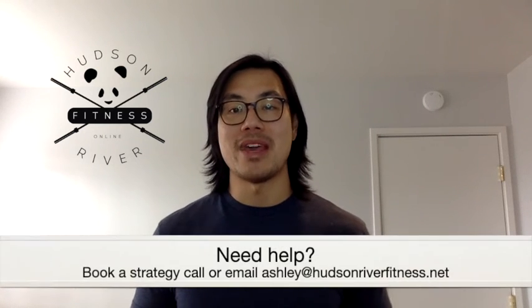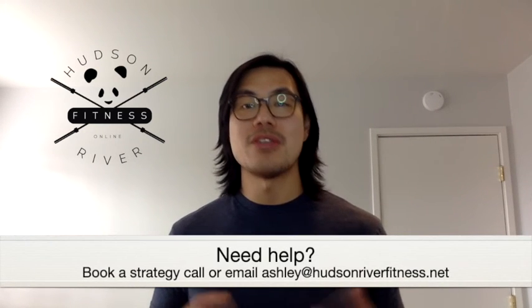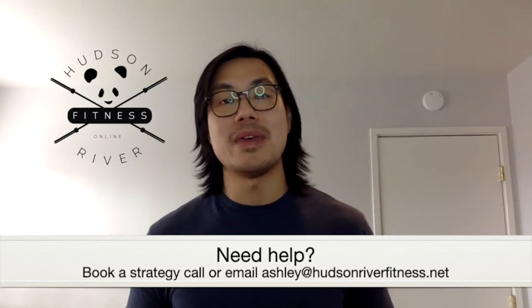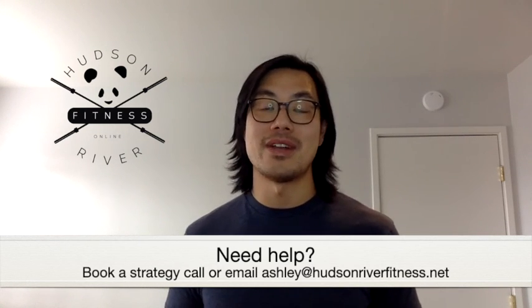If you need help managing your low back pain or sciatica so that you can return back to the things that you love, such as hiking, then click on the link below or email me at ashley.hudsonriverfitness.net.